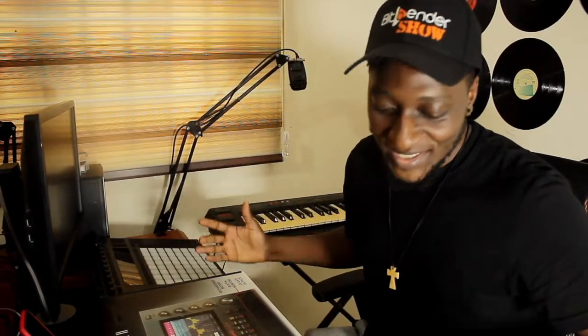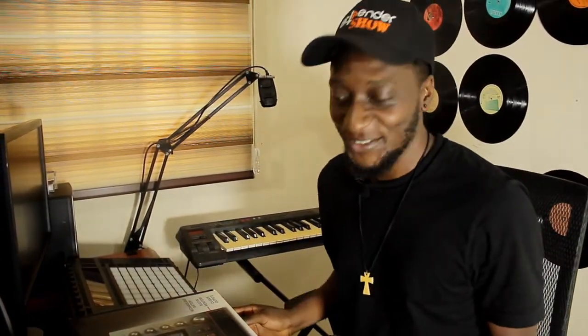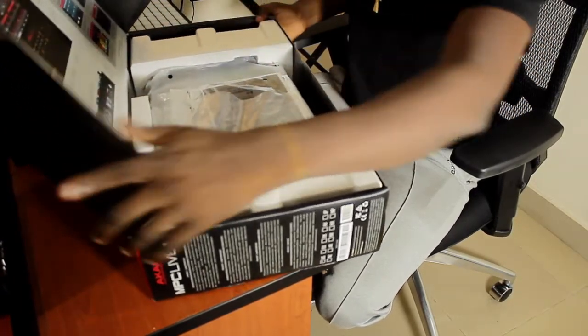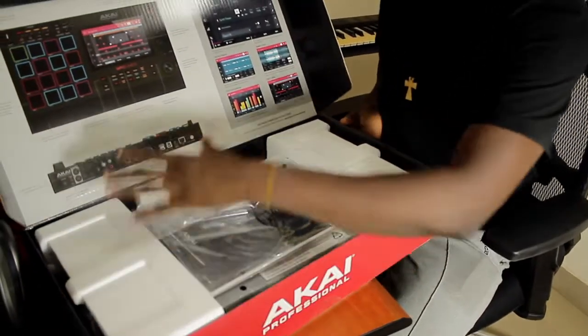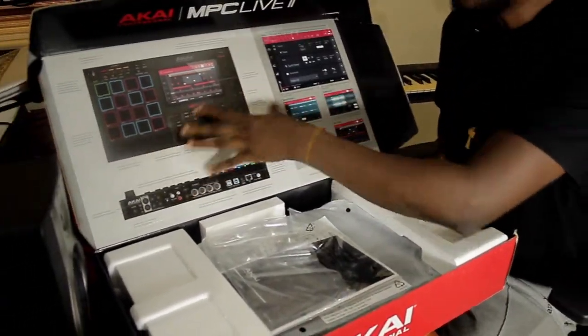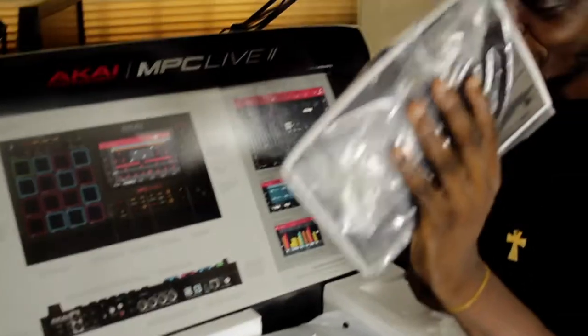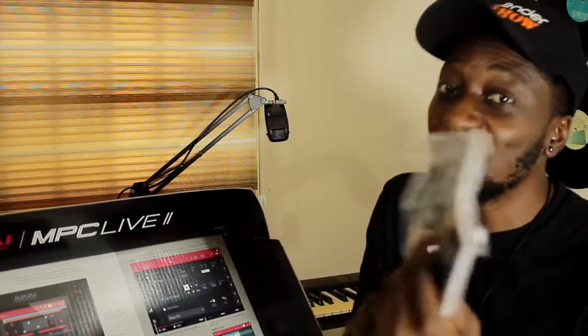Let's unbox this work of art from Akai. Here we go — wow, this is lovely. You can see this gives you an overview of what you're expecting. The packaging is very nice and rugged. This here is the instruction manual. I always read the instruction manual — I know we as producers just want to dig in, and then when you hit a roadblock you realize they have an instruction manual. For now let's keep it somewhere safe.